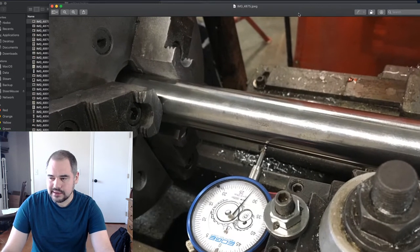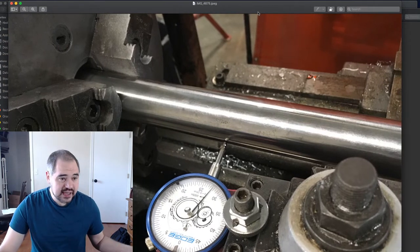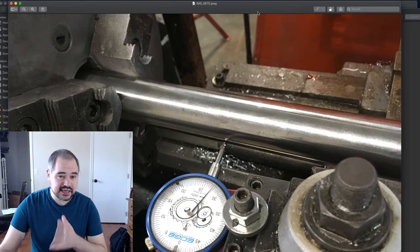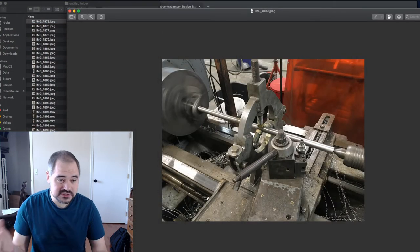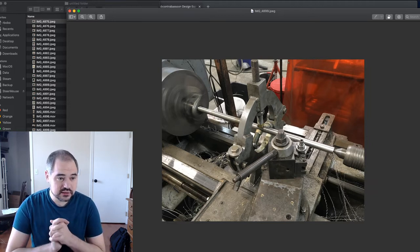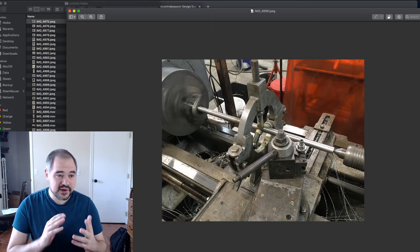You have to do that with a test bar and a dial indicator, running the taper attachment over 10 inches and figuring out how many thousandths of an inch it's off, then dialing in the amount you want. In the case of a subcontrabassoon, depending on the joint, it's between 40 and 52 thousandths over 10 inches — a very shallow taper.